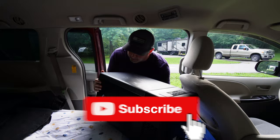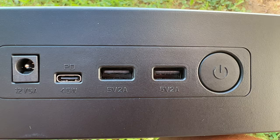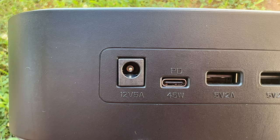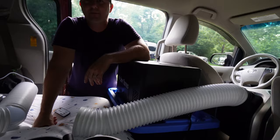There it is, the massive Zero Breeze. I do have a battery but I don't need it tonight because I have shore power. It has a couple of USB jacks, a 12-volt outlet, and a USB-C outlet. My goal for today is to pipe the cold air from the air conditioner under my blanket and keep our area cool for the night.